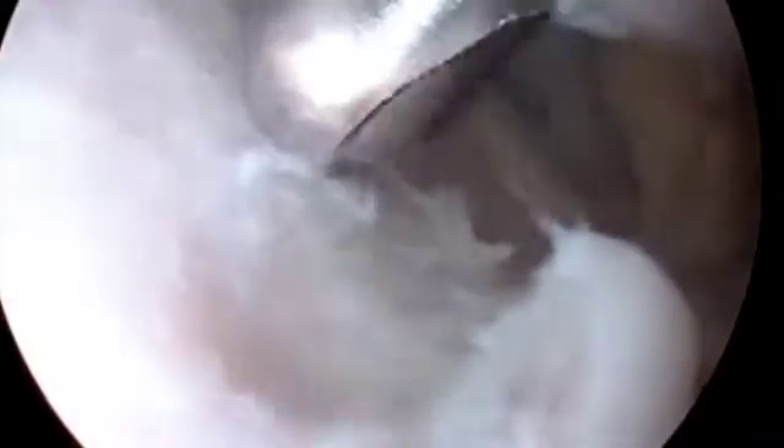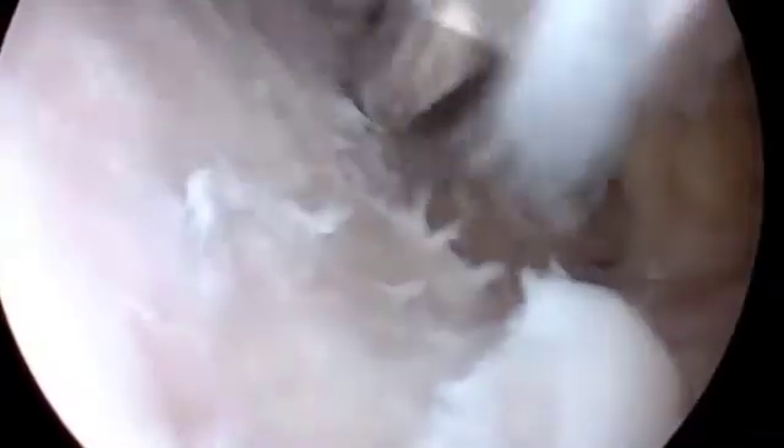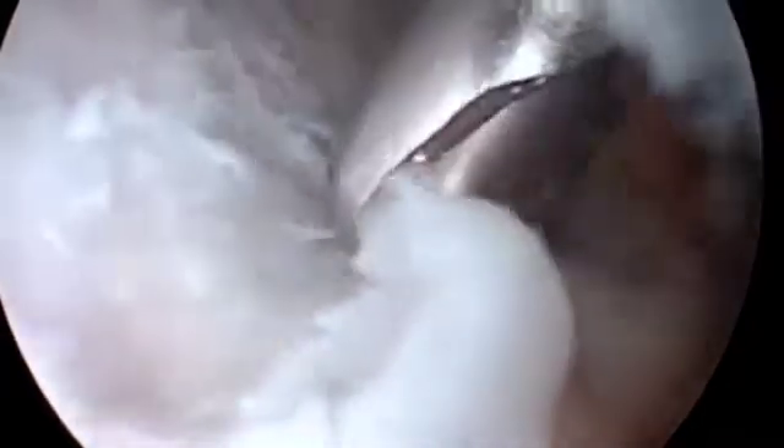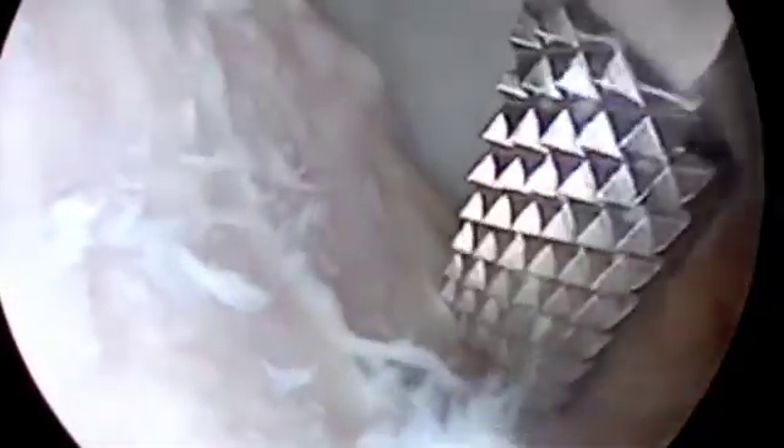The Hill-Sachs lesion is debrided back to a good bed of bone without expanding the lesion — first with a shaver, then with an arthroscopic rasp. Special care is taken to remove only the sclerotic layer of the lesion so that there will be good purchase for the suture anchors.